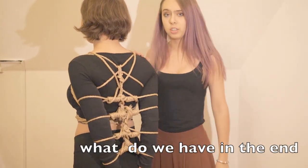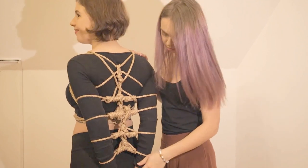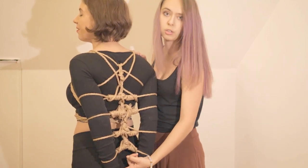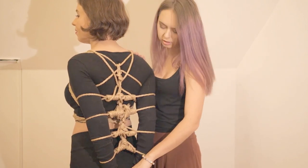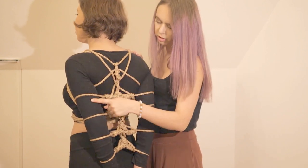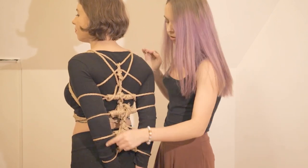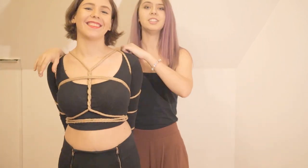We have immobilized our model's hands, ensuring that the hands don't turn blue by not placing the last knot on her wrists. If you put it there, her palms would turn blue and cold very quickly. So we started from the top and moved to the bottom — our model is not blue, not cold, and stays happy.